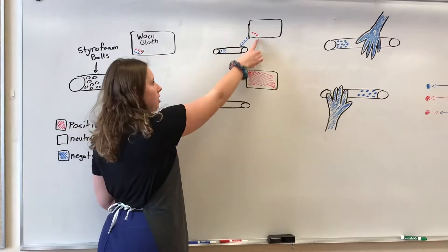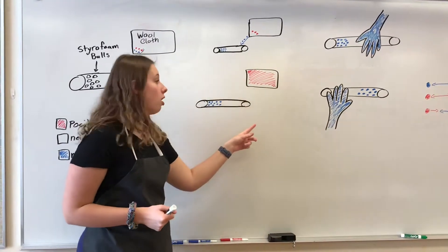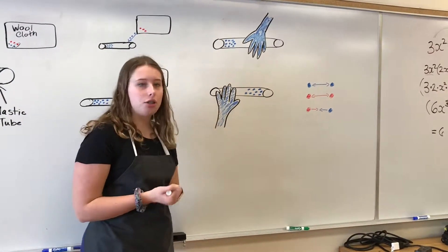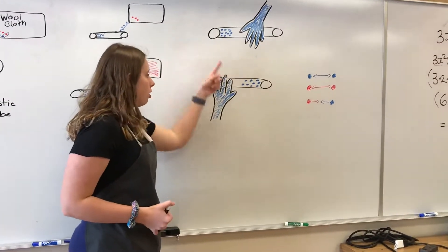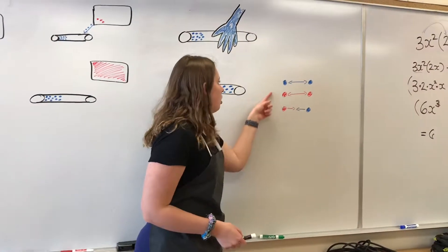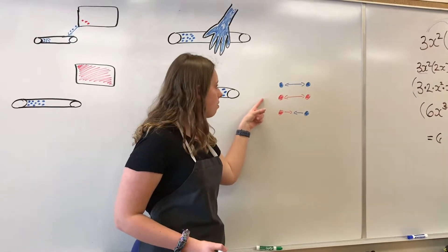However, since the positive charge is left behind, that gives the wool cloth a positive charge. Now, when you rub your negatively charged hand over the tube, then the styrofoam balls should move away, like so. That is because charges of the same kind repulse.